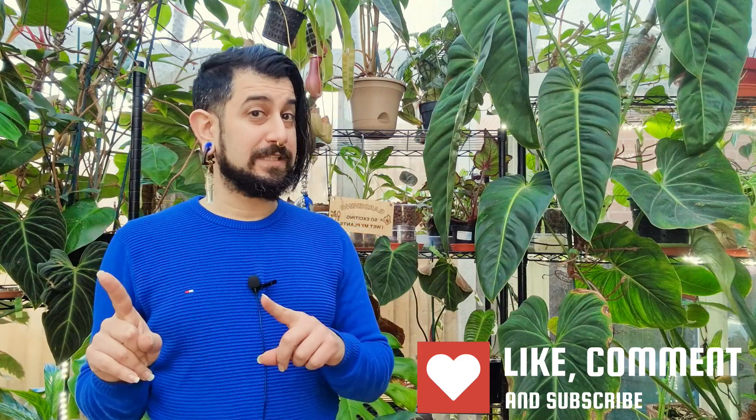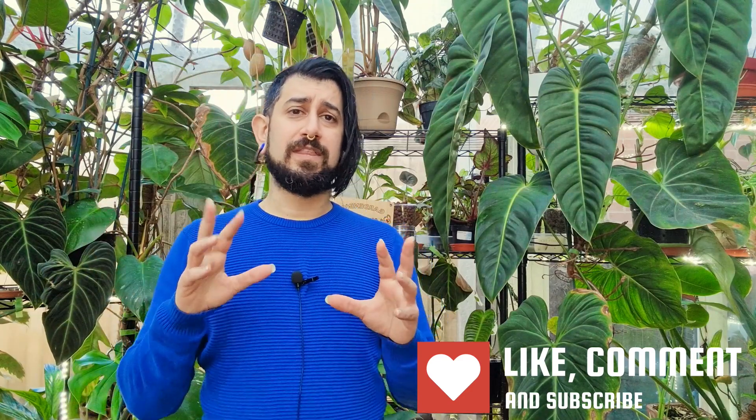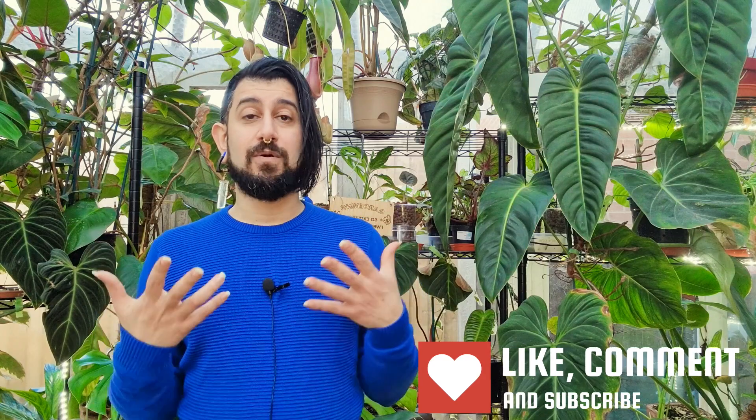My name is Memo, this is my channel Houseplanty Goodness, and essentially it's a place where I like to geek out about my big passion — you might be able to see some of it behind me — it's tropical houseplants. Today's going to be a continuation of the plant review series. This was a request from a few people on my Instagram, saying there's not an awful lot of videos out there about this specific type of plant, so we're going to be talking about a Platycerium today.